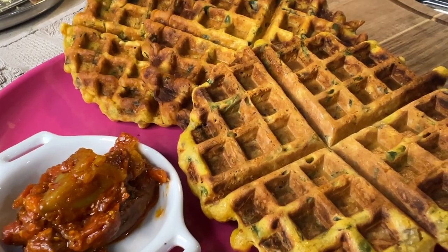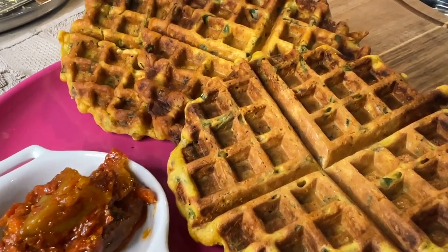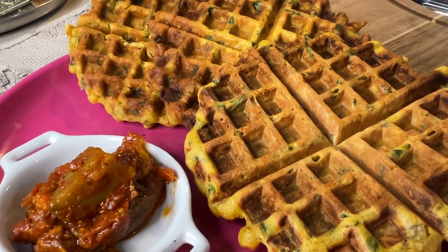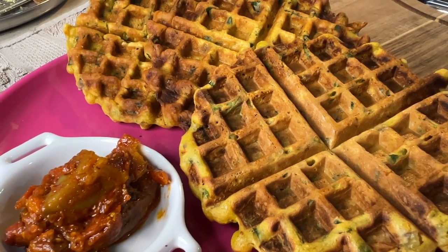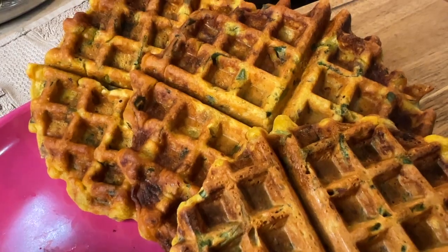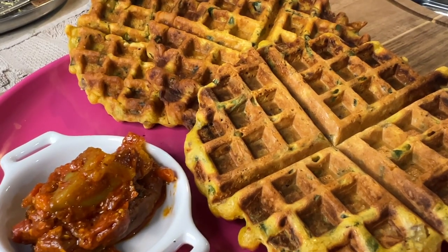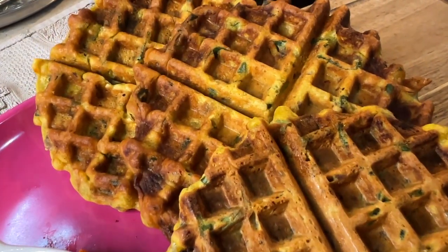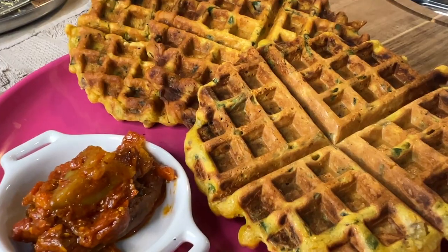The next recipe is chila using the waffle maker. This is the easiest way to make chila, especially in the morning during rush hour. Traditionally when we make chila we have to maintain the temperature and make sure it gets cooked properly, but if you make it in a waffle maker no worries — you just put the batter in there and let the machine do the job, and the chila will come out nice and crispy.